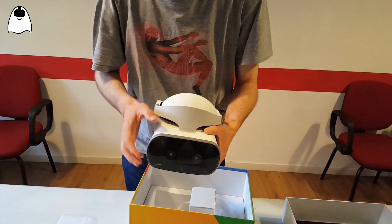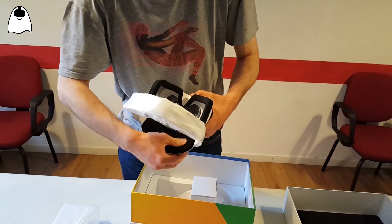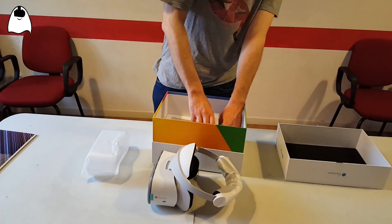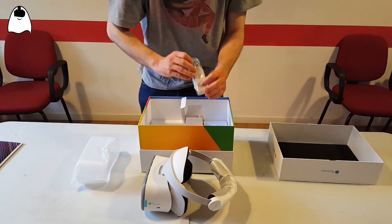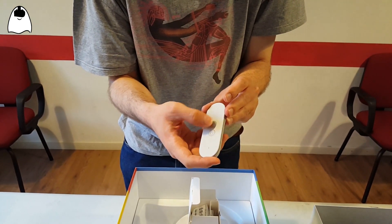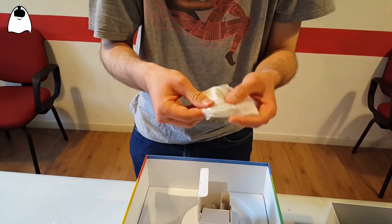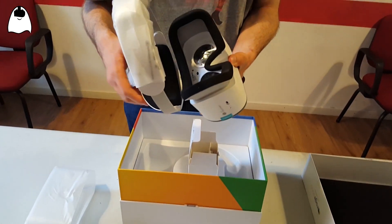It looks quite light — I expected it to be heavier. It looks a bit less fluffy than I thought, because the Daydream headset was super fluffy, but this is quite solid. In the little white box I expected to find some accessories, and in fact we have the controller — the typical Daydream controller with volume buttons, a touchpad, and two buttons. It's also very similar to the one of the white Focus. Look at the Daydream icon here.